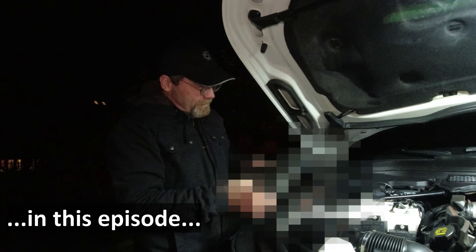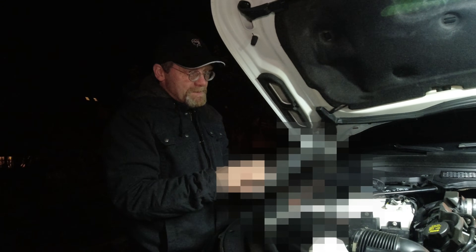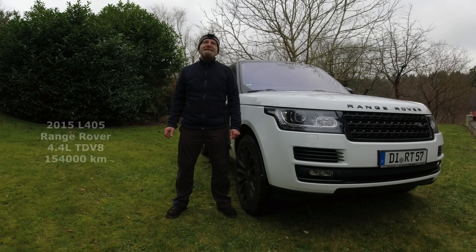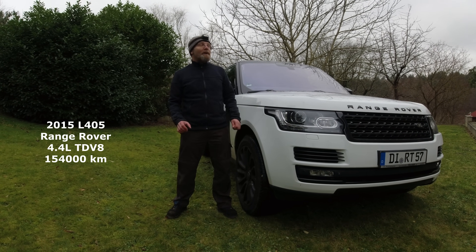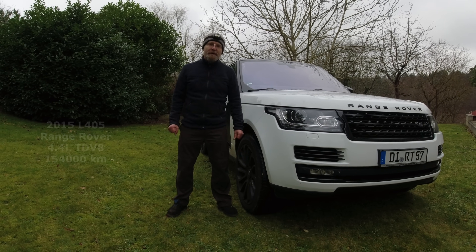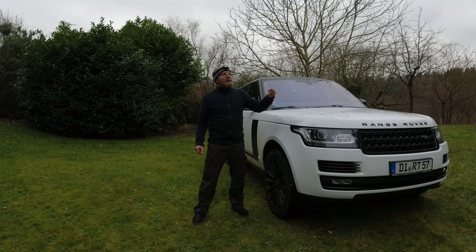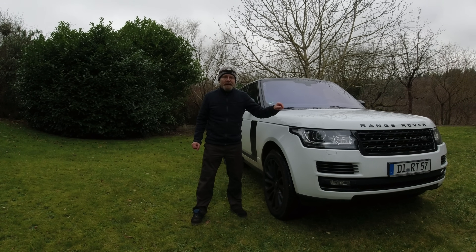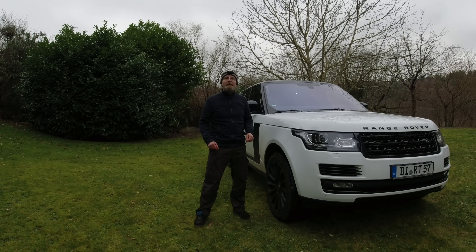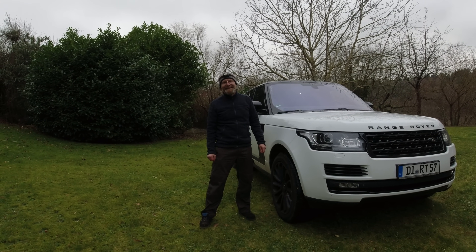The ever-dumbest Land Rover mistake they installed in a vehicle. Hi, I'm Christian, and I'm Vera. In this episode, we're going to fix, finally, the restricted performance issue of our new-to-us L405 Range Rover. It was diagnosed by Land Rover with a stuck turbocharger actuator and a stuck turbocharger bypass valve for 2,800 euros repair cost. In this episode we're going to fix it for zero, but it took us four weeks. Hope you enjoy the video.